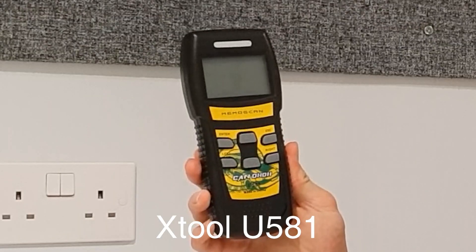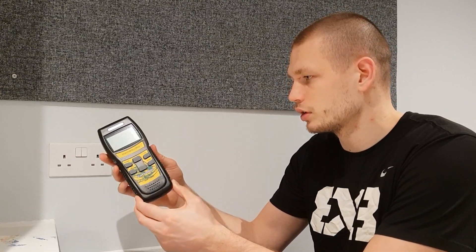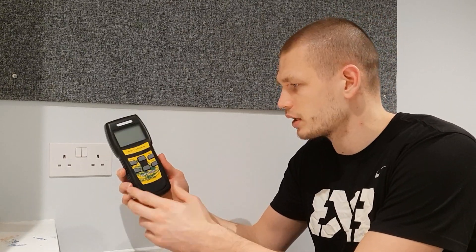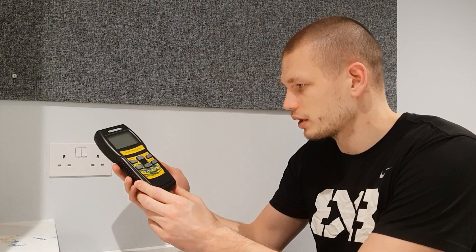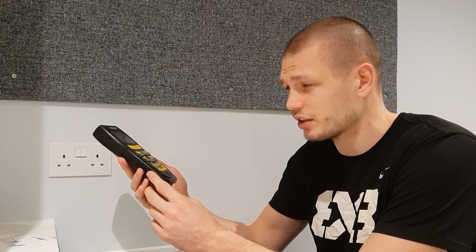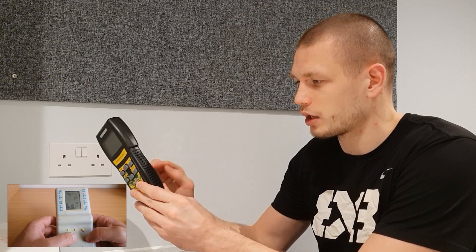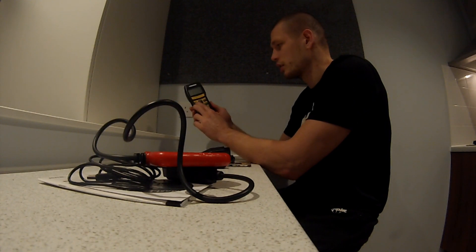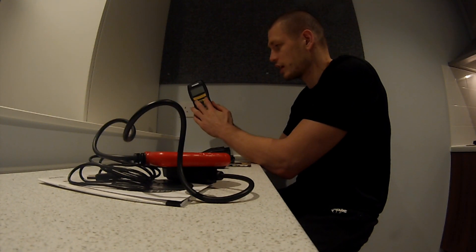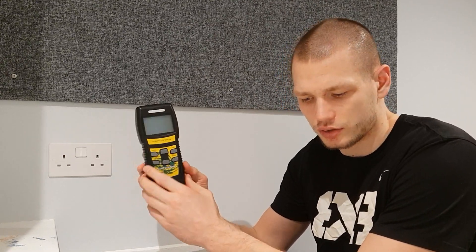The second device, the X2U581, is pretty large compared to the other two and mostly feels pretty empty inside — I'm not sure why they made it so big. My friend says he's had this for about ten years, so it might be an older model. It looks like one of those devices you put batteries in, like a Tetris game or something. It has six buttons: left, right, escape, enter, up, and down. It feels kind of flimsy and large compared to the others.